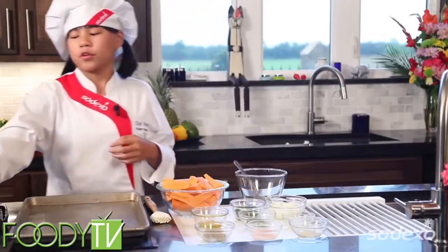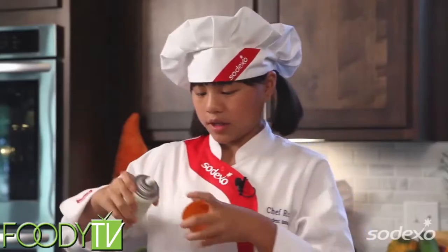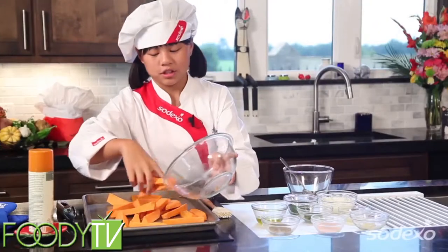First, you preheat your oven to 425 degrees. Done. So now we're going to get our cooking spray and we're going to spray it on our sheet so we don't have anything stick.